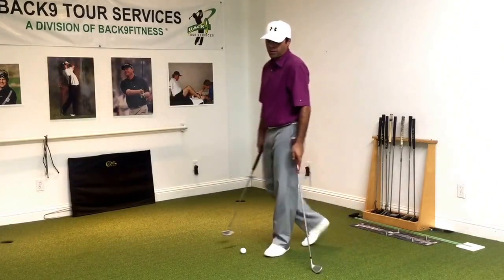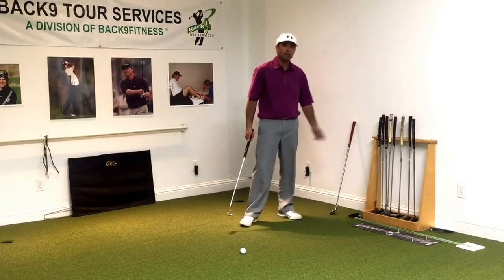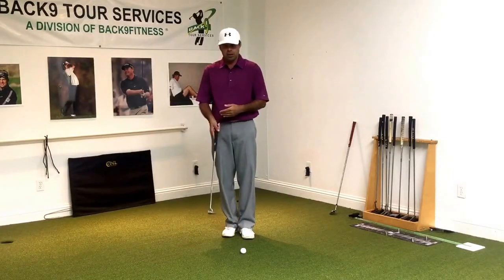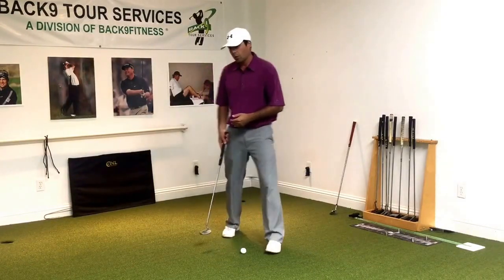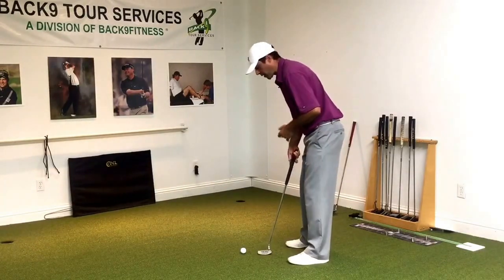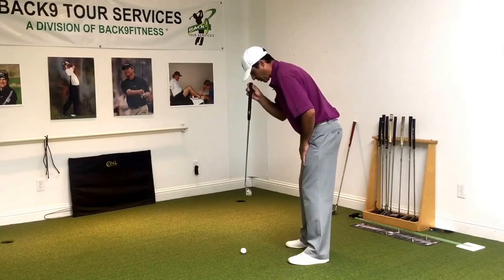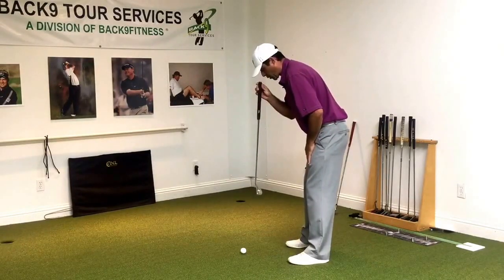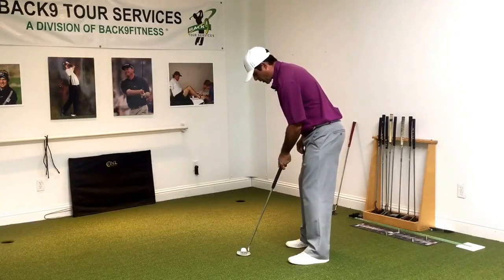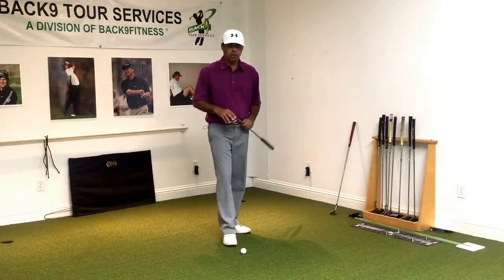That's the first place I start, because I think full swing posture is a pretty good forward bend for putting. From there, I'll adjust the length and the lie based on where I want their head position — more specifically, where their eye position is going to be. Am I going to get them more on top of the golf ball, or a little more towards the inside?